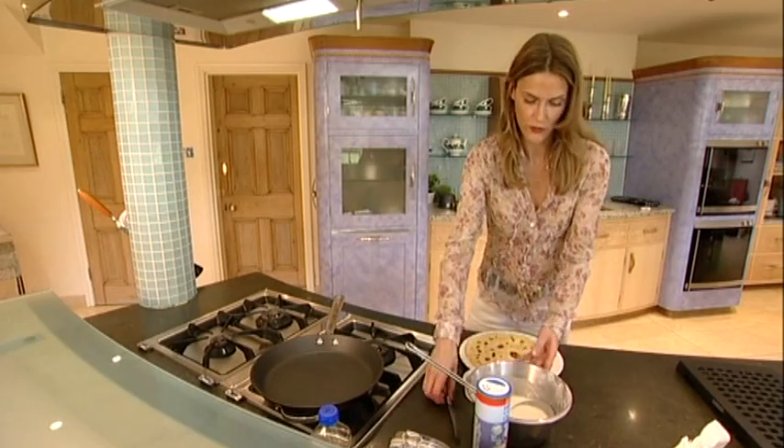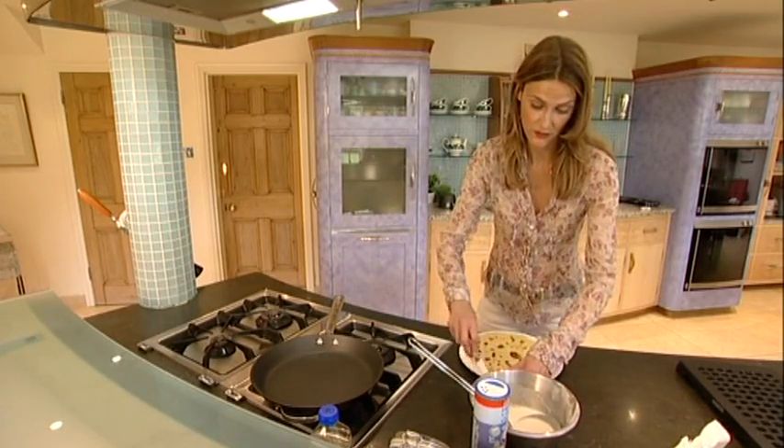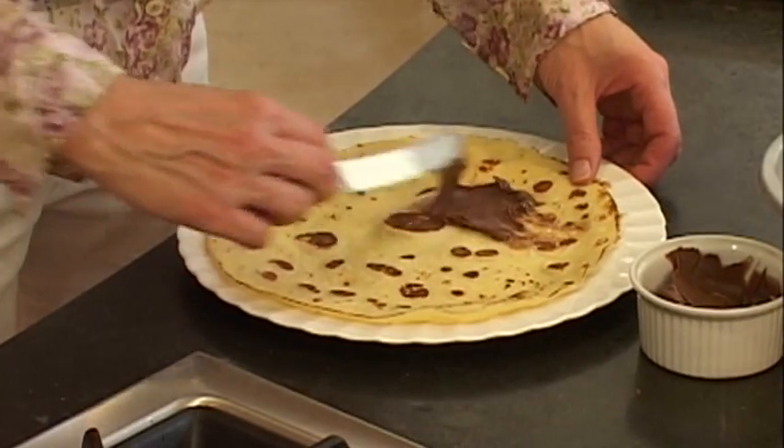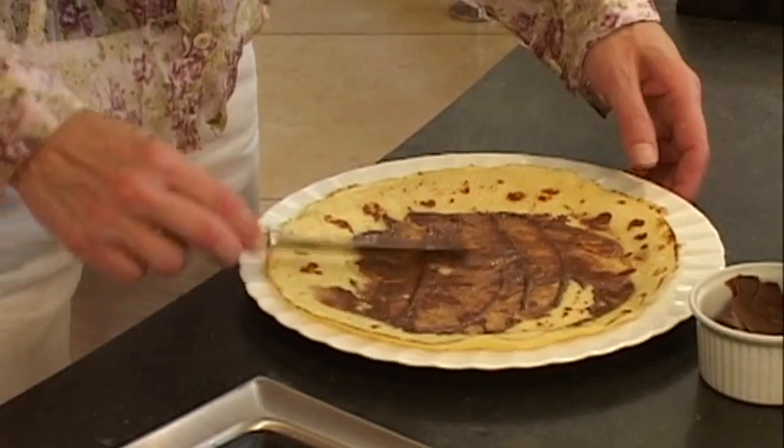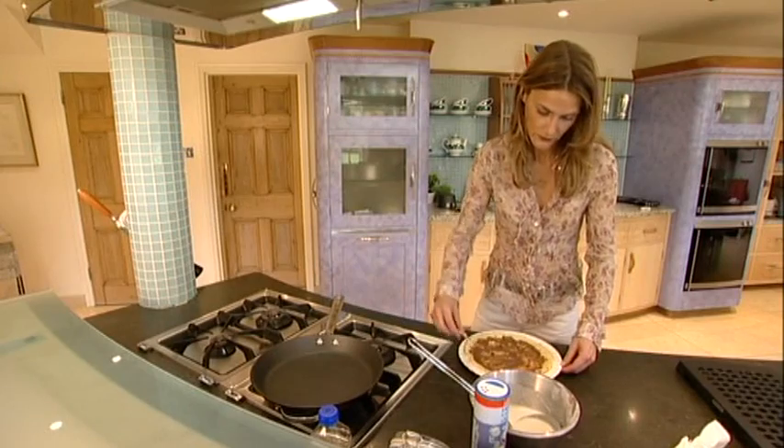I'm going to show you the chocolate spread option because my son loves this version. Breast milk is sweet, soya milk is sweet, ordinary milk is sweet — so a child automatically has a preference for sweet things. Sugar is interesting because back in the 80s we called it white and deadly, because it contains absolutely no nutrients whatsoever — no vitamins, no minerals, all it is is empty calories. On the other side of the coin, we all love it because it tastes nice and it adds flavour to our foods and distinction between different foods.